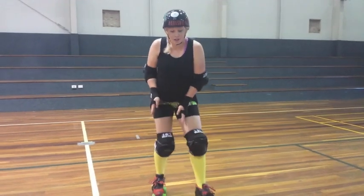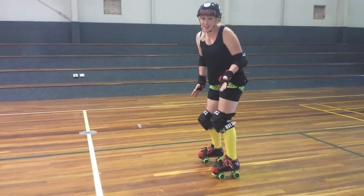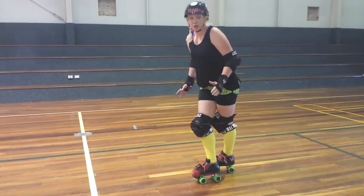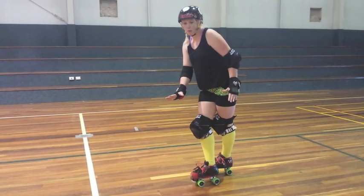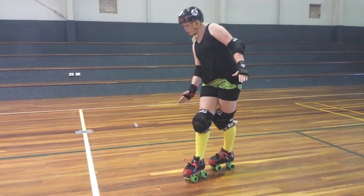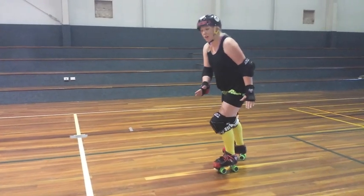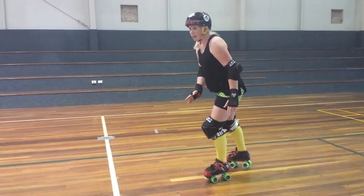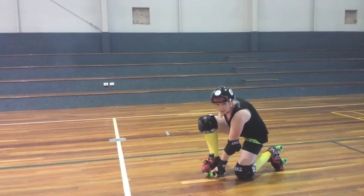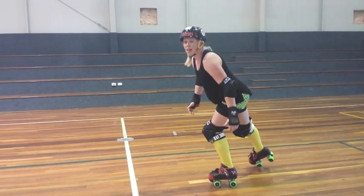What our feet should be doing is obviously crossing over. You want to make it easier, so break it up into a nice big cross. You're going to grab the floor with all four of these wheels on your right hand side and push them away. When you're pushing, make sure you're pushing from the very last wheel. You'll feel just this part here leaving the floor last.